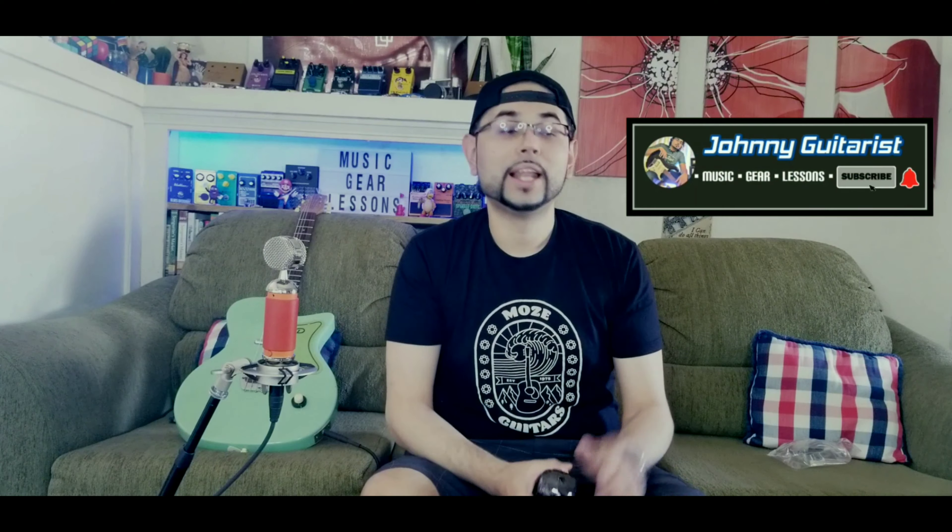You have it guys, I hope you enjoyed this video. Don't forget to subscribe, hit like, rock that notification bell for more future videos on gear like this one, and as always I'll see you guys on the next one.